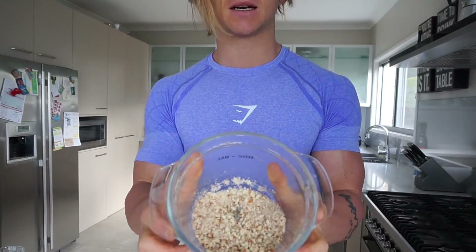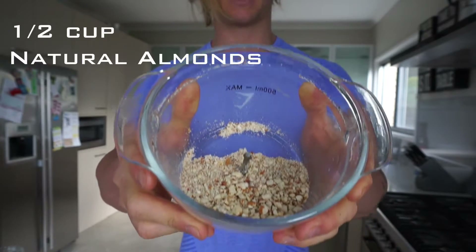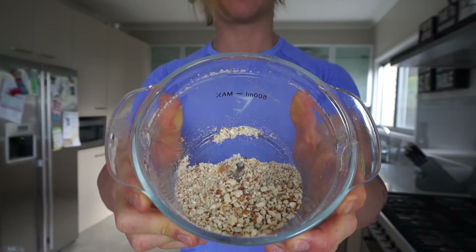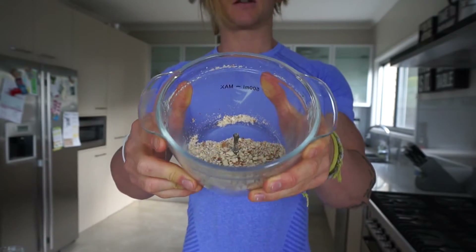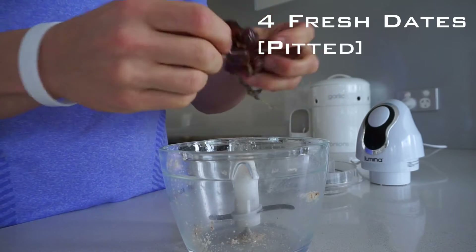Our second protein ball recipe is kind of like an almond and coconut protein ball. I've already ground down about half a cup of almonds in the food processor — again I've left it a bit more coarse to help the texture. If you grind it down into an almond meal they're too soft and become a bit gluey. Setting that aside, we're also going to blend down four fresh dates — make sure you take the seeds out.